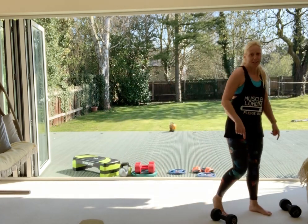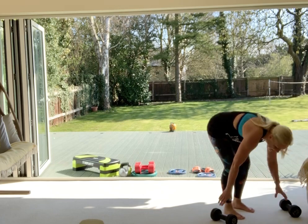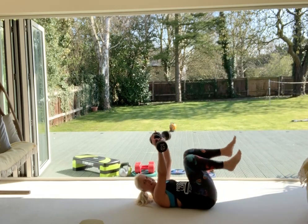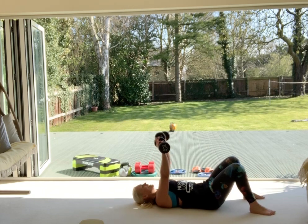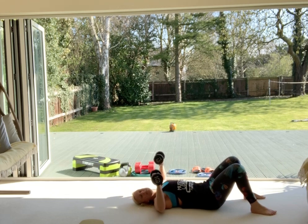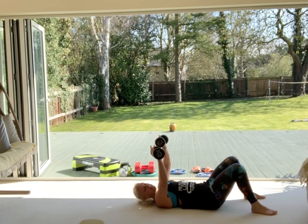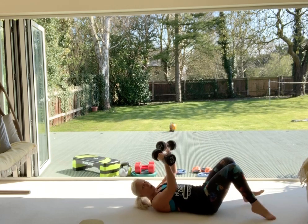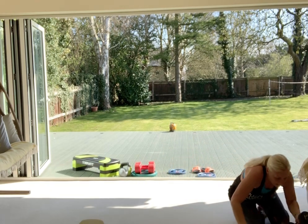Let's move on to chest again — ready to go? If you're struggling to get down and up with the weights, by all means get someone to pass them to you, or just take something nice and light. You can be quicker than me — just choose a pace that works for you. Good stuff.